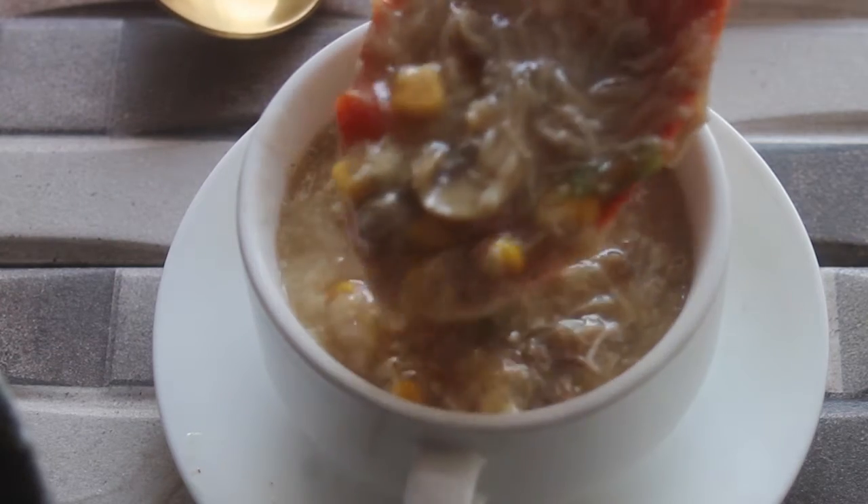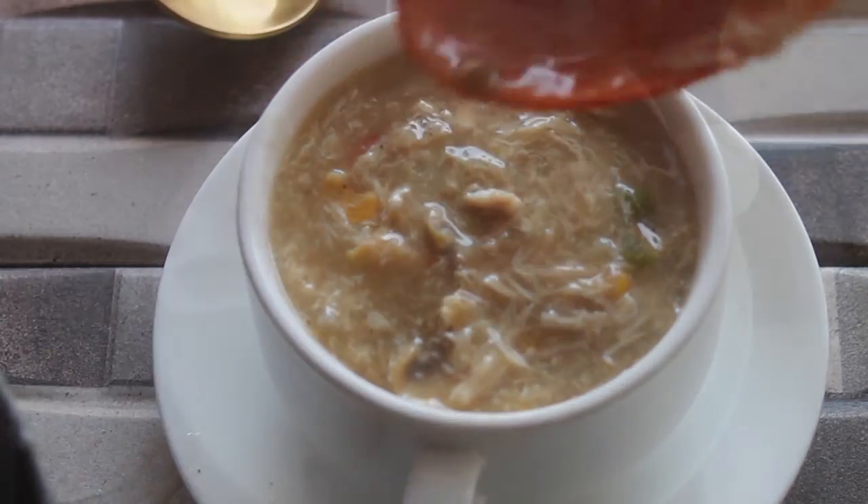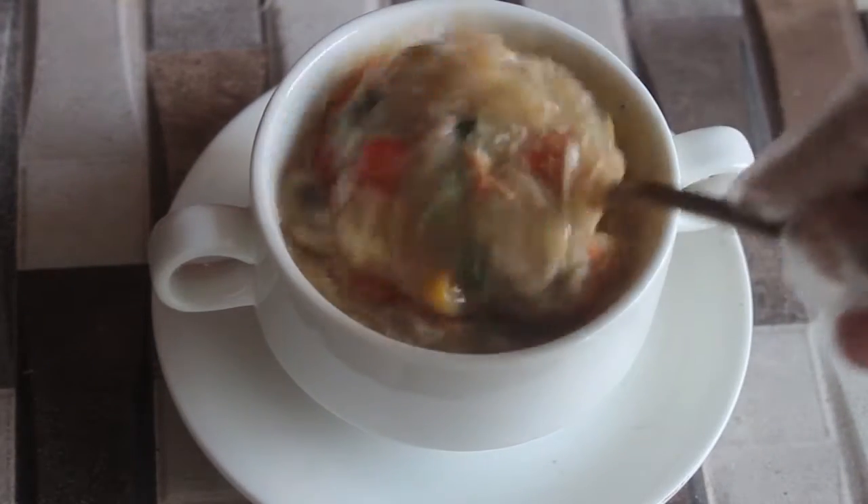I'm back with the requested video — chicken corn soup. Today I will teach you how to make it so easy. This is a street style soup you can make at home. I have told you about the ingredients.